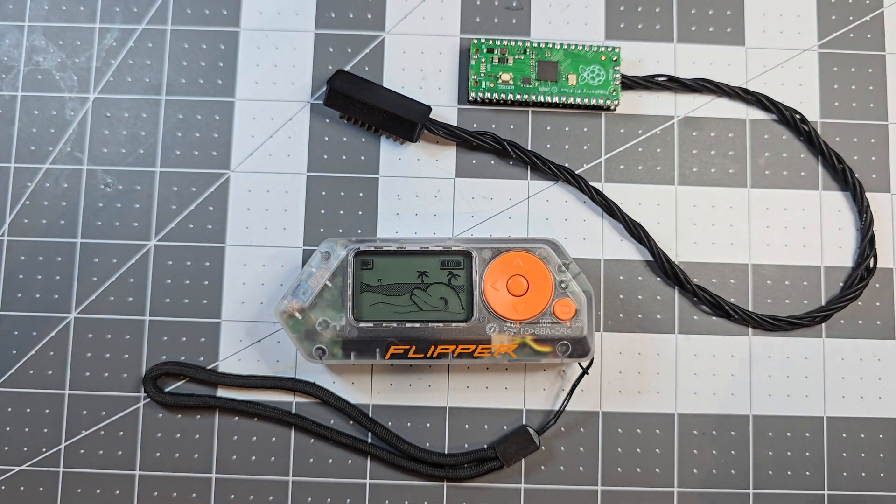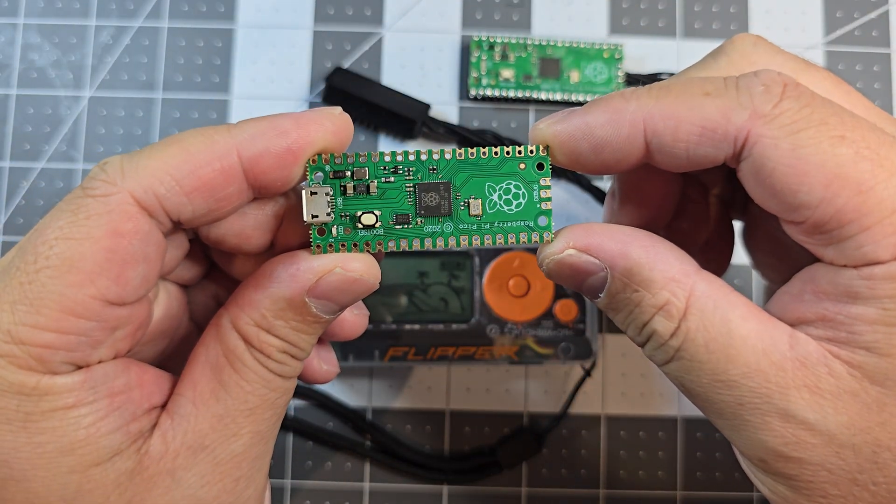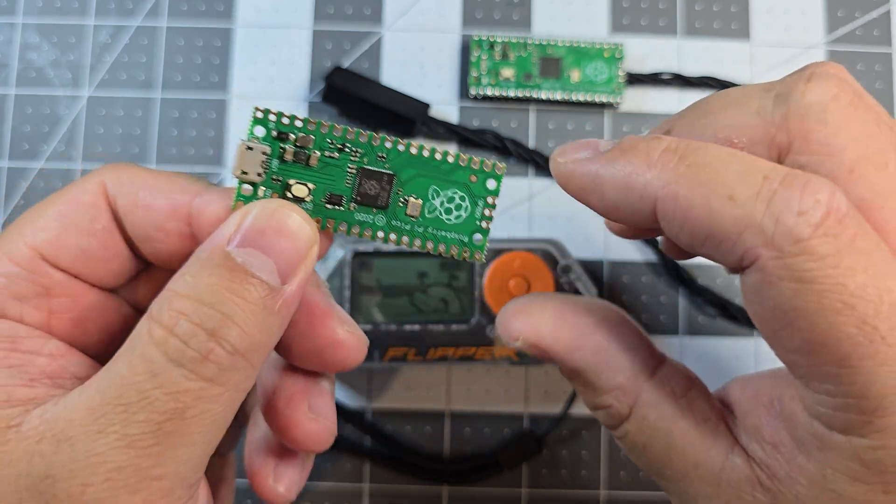This one doesn't have the gyroscope or accelerometer sensor because I'm just waiting for that to come in, and I'll make a version 2 for this so that hopefully will work. Essentially this is what I've started off with — a Raspberry Pi Pico. They're quite small and fairly cheap.